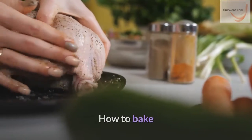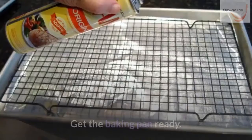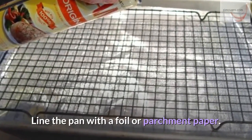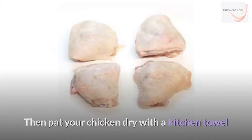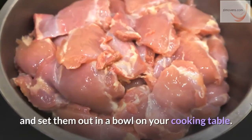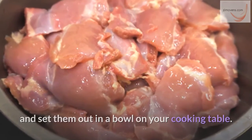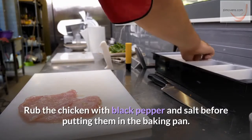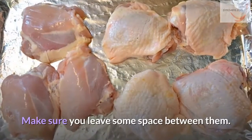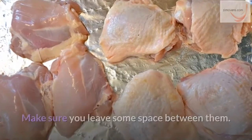How to bake. First step: get the baking pan ready. Line the pan with foil or parchment paper. Then pat your chicken dry with a kitchen towel and set them out in a bowl on your cooking table. Rub the chicken with black pepper and salt before putting them in the baking pan. Make sure you leave some space between them.